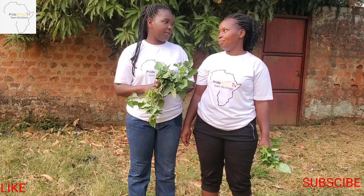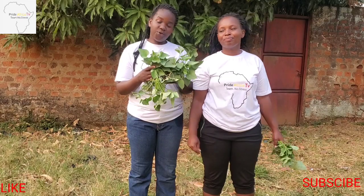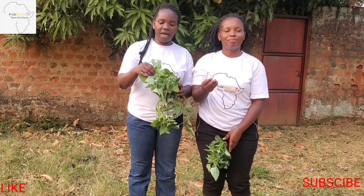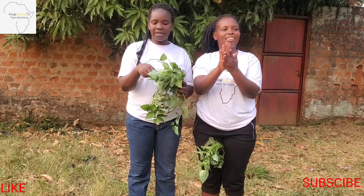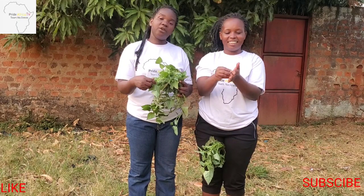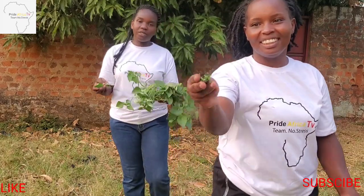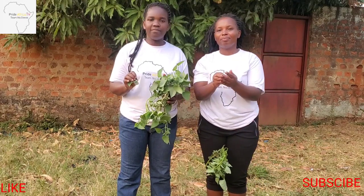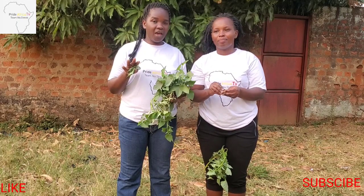So how to use this remedy: get your sweet potato leaves, just pluck off the leaves like this. After plucking them, squeeze them the way my sister is doing here. Then put them in a little water in a basin. For sure it will become slippery in the water.